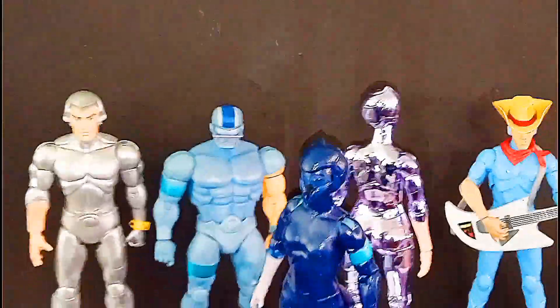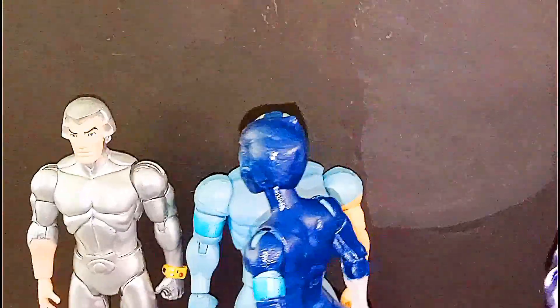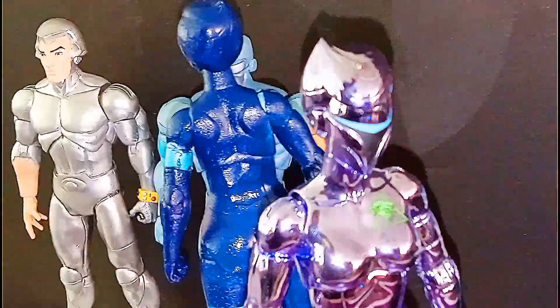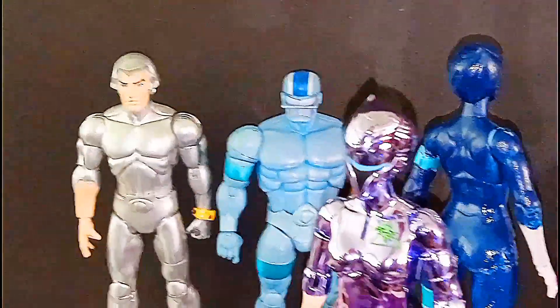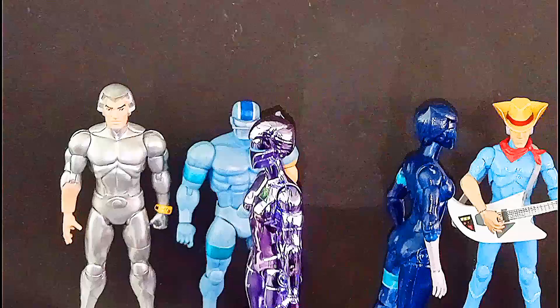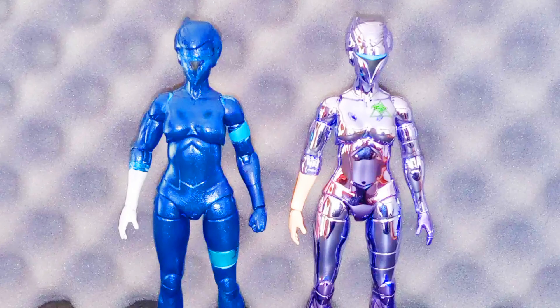But y'all tell me what y'all think, fam. What do you think about the Vac Metal Silverhawks? Man, I think she looks absolutely amazing. Can't wait to get some more of them — and like a fat kid in dodgeball, I'm out baby. And don't forget to like and subscribe.